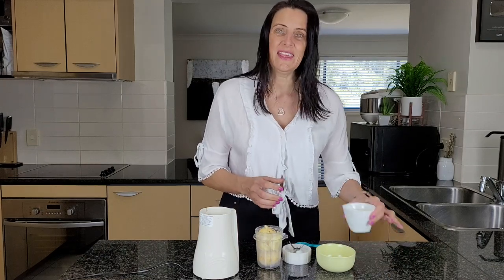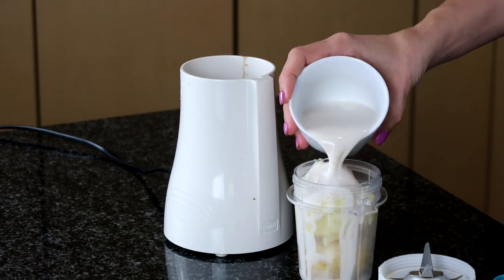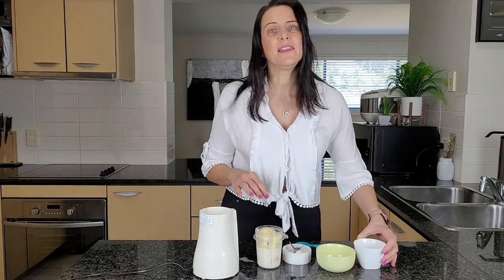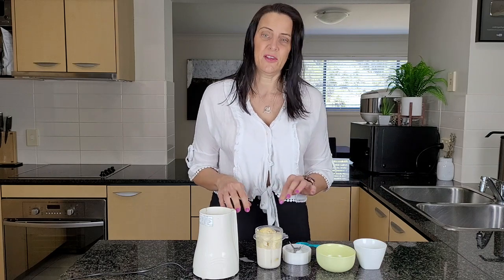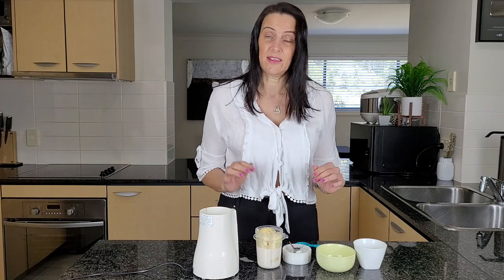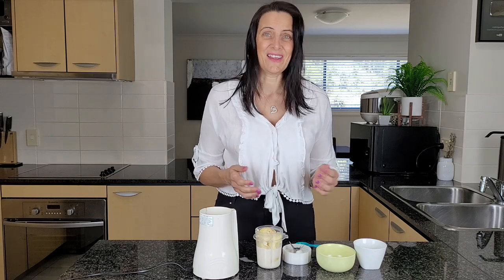And then I'm also adding in half a cup of almond milk — actually, I'm only going to use about a quarter of a cup. It just depends on the size of your potatoes. Start with less liquid if you want it more creamy; otherwise it's going to be a runny dressing. And you may want a very runny dressing for salads, etc. So play around with the quantities and what consistency you like as well.